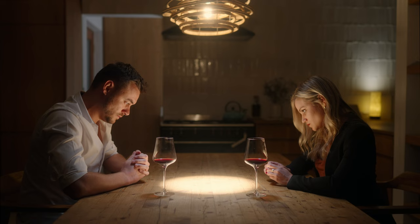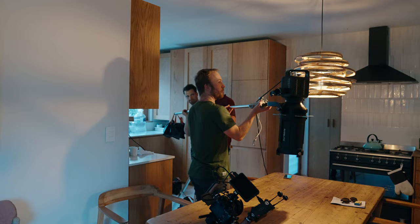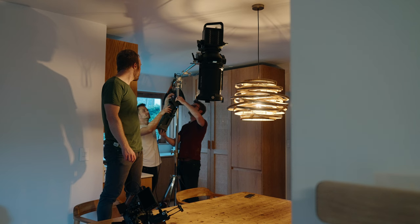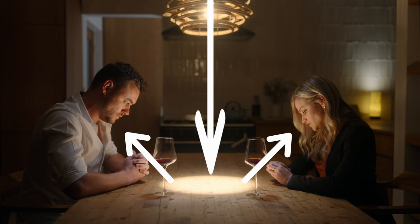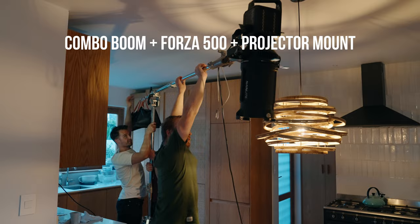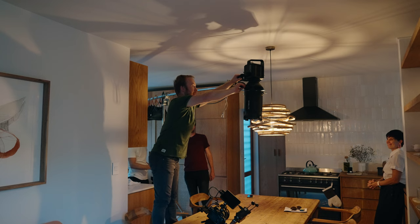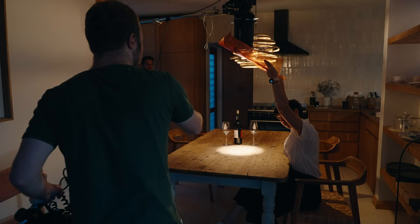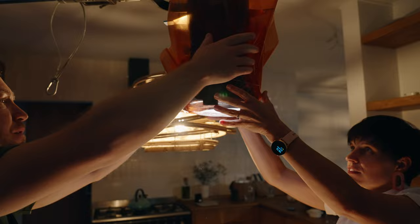Now let's switch to the night scene. You can pull this off with pretty much just one light — all you need is a projector attachment. The key light is the bright spot that motivates the lamp shining from above, bouncing light into the faces. We used the standard combo boom with the Forza 500 and projector mount. The only reason I didn't use the 720b was because it was already set up outside for the next scene. Because the 500 is only daylight balanced we had to use a gel to match the lamp up top — a step we could have skipped with the bi-color 720.